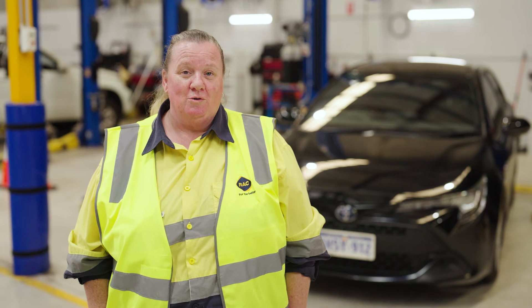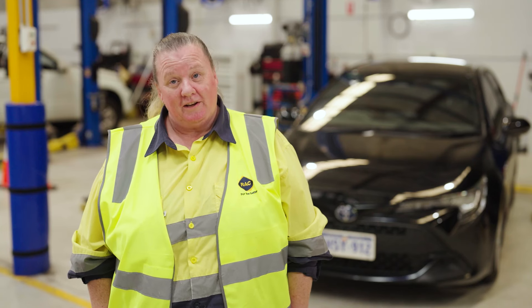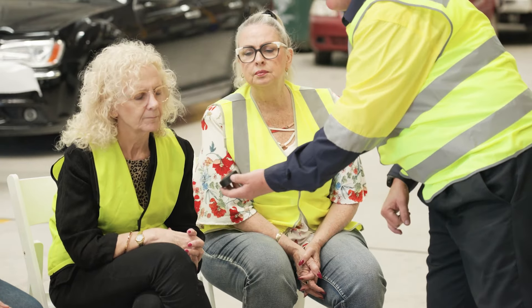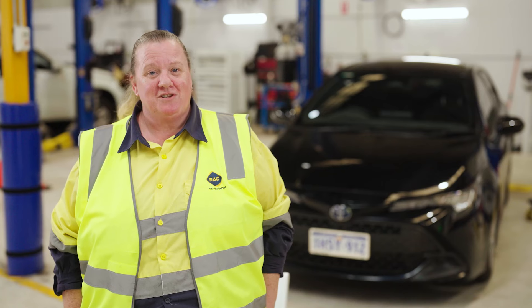So that's what's under the bonnet of our vehicle when we're doing a basic car maintenance check. Recently we held a workshop with Connected Women and these are some of the amazing questions they asked.